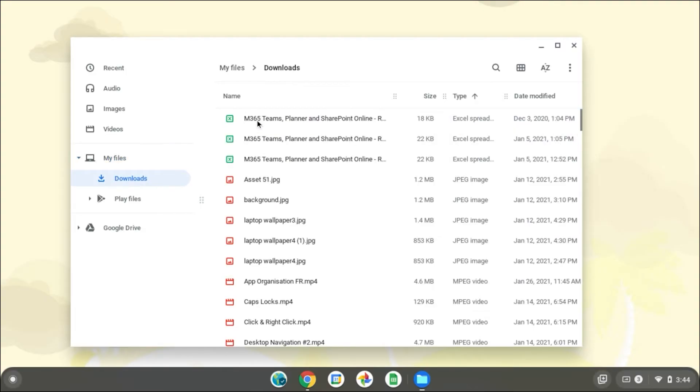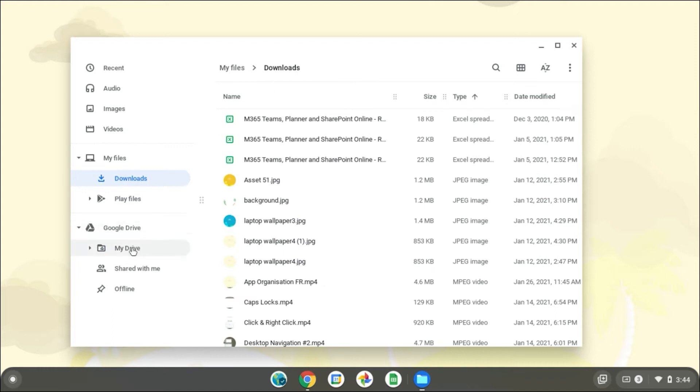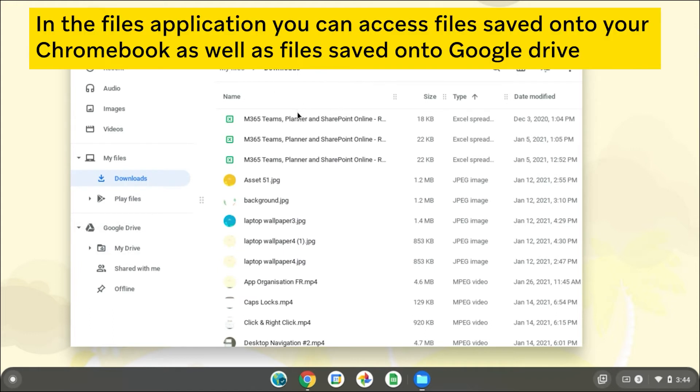Managing files in your Chromebook is both easy and convenient to do. You have two options in saving your files. You can save it locally to your device or store them online using Google Drive. You can store all kinds of files in your Chromebook like PDFs, images and other forms of media.